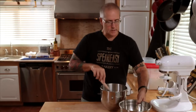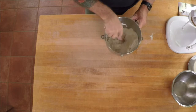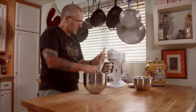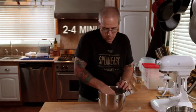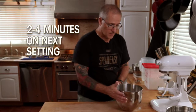Mix the dry ingredients then go ahead and add the water, and give it a hand mix just to get it enough together so that when you turn on the mixer your flour won't go flying around. On a KitchenAid we're going to give it five minutes at the lowest setting and then another two to four minutes depending upon how it's looking on the next setting up.